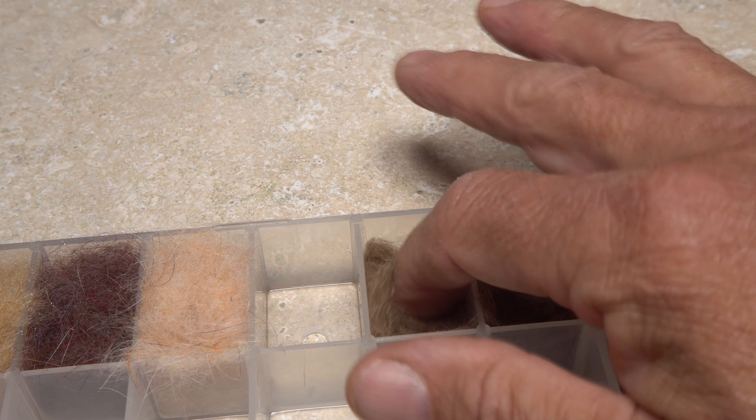Here you can really see the color difference between the two blends. Once you've pulled the dubbing up through the little holes, you can pluck the material free using just one hand.